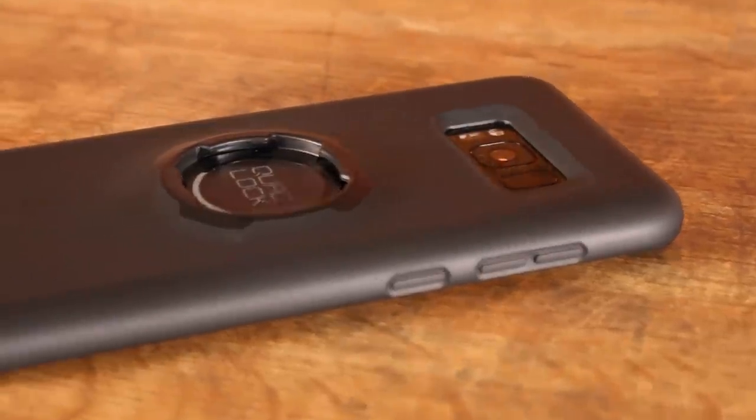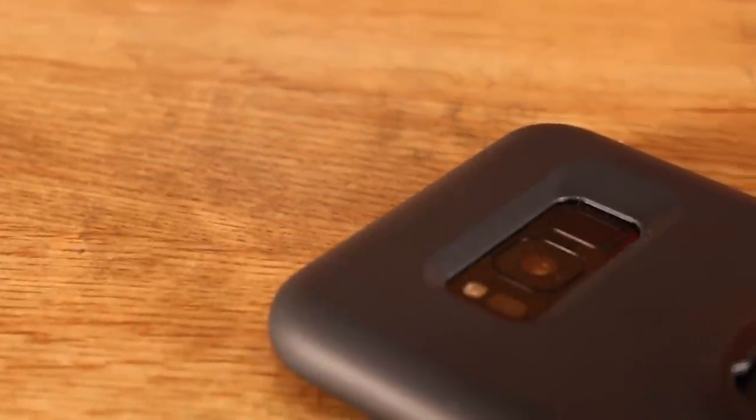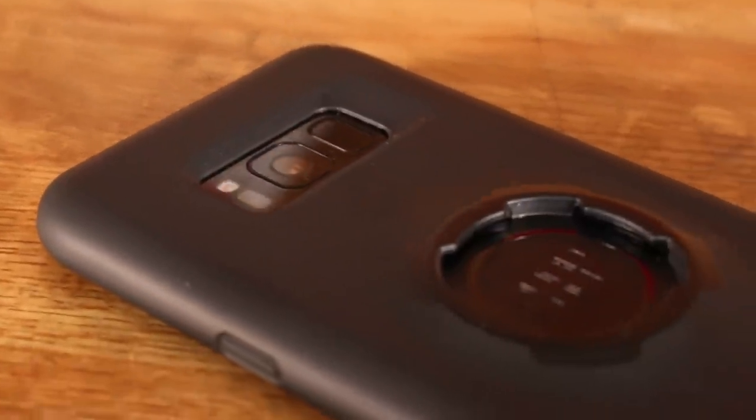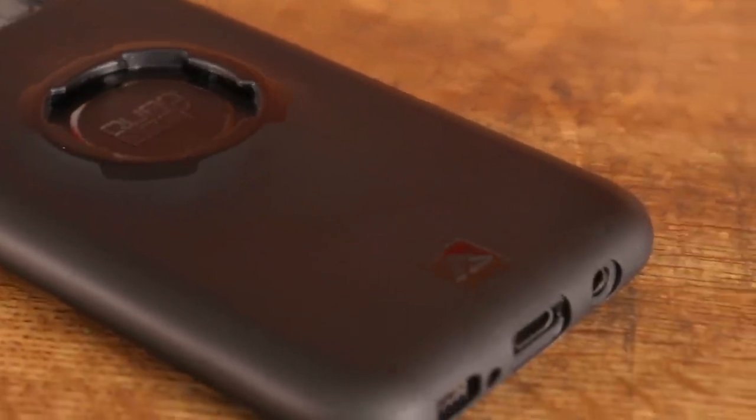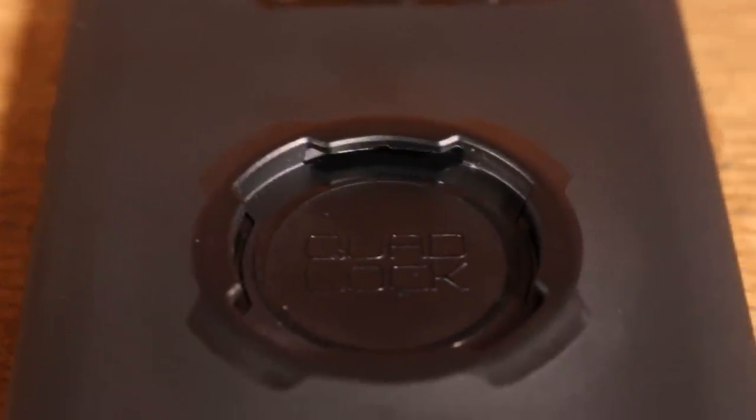Now onto the cases themselves. The Quad Lock case is made of a TPU/PC composite — once again a strong plastic. It features an impact-absorbing shell lined with microfiber, and its super slim design makes it feel great in the hands. It does not disrupt the wireless charging capabilities of your phone. There were however two large complaints I had with this case. The number one reason I hate having a case on my phone in general is the feel of the side buttons, especially the wake button — and that is where Quad Lock let me down. The buttons felt undefined, unresponsive; you have to press with a good bit of force for them to activate. This is especially annoying if you're trying to put your phone to sleep while riding with gloves.